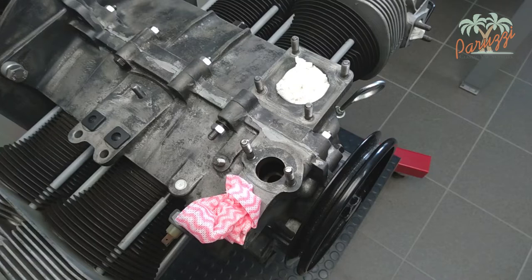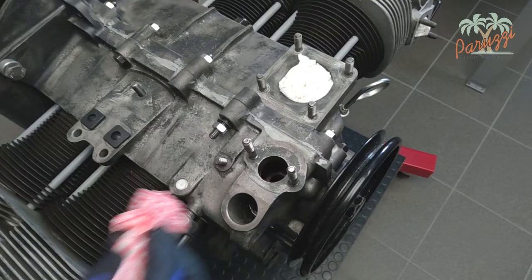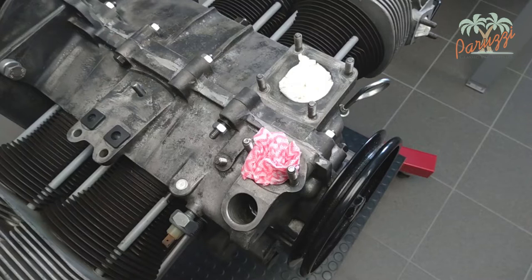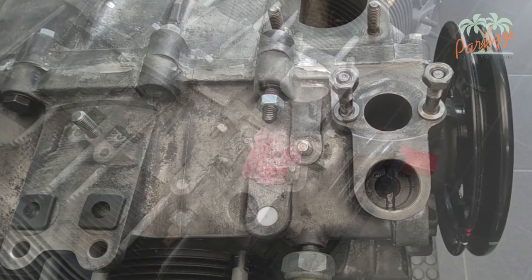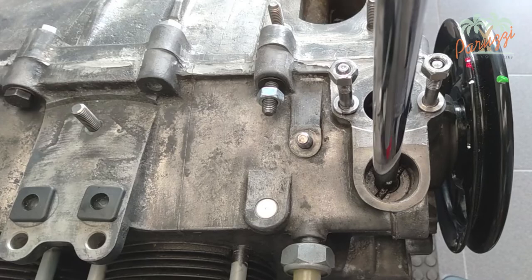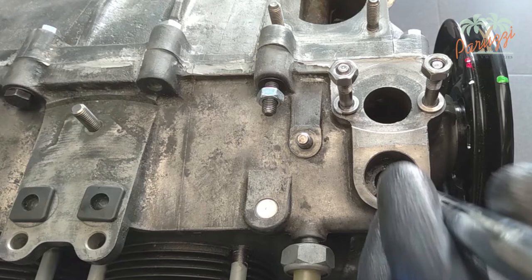Now that the fuel pump drive shaft and the fuel pump flange are out of the way, we can pull the distributor drive shaft out of the crankcase. Plugging the fuel pump hole in the crankcase with a rag is recommended. It is not important how the crankshaft pulley is positioned to disassemble the drive shaft. On some Type 1 engines it is recommended that you rotate the drive shaft with its smallest half toward the crankshaft pulley, as this would be necessary to slide the drive shaft past the crankshaft gear. So it is good practice to position the drive shaft this way just to be sure.